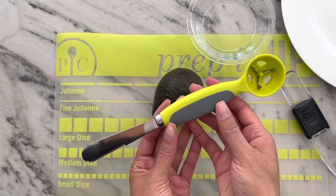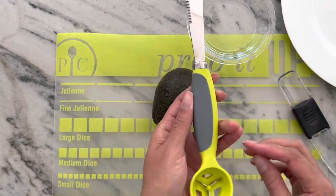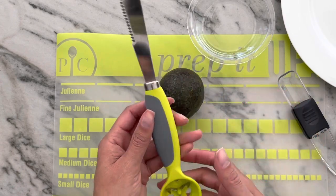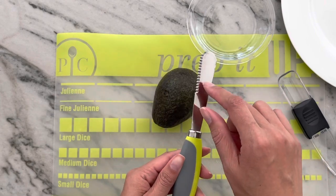This is Pampered Chef's brand new avocado tool. You can see on this side it's got a serrated edge, and this is a dull edge, and then this is for getting the pit of your avocado out. So you want to be careful because this edge is sharp.